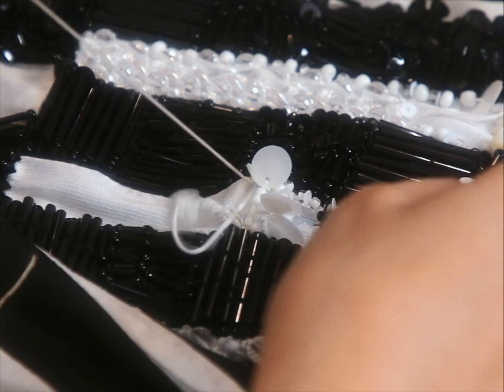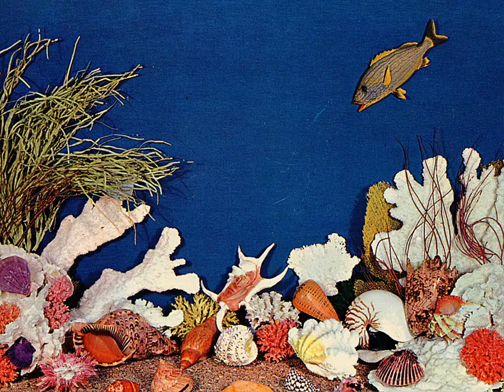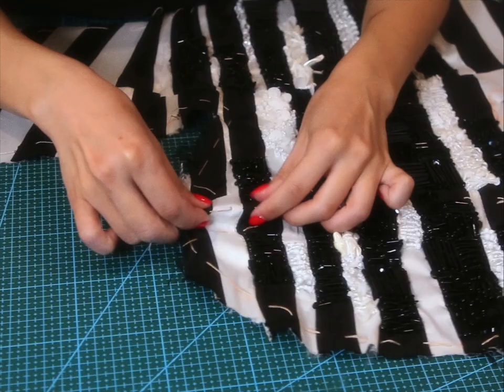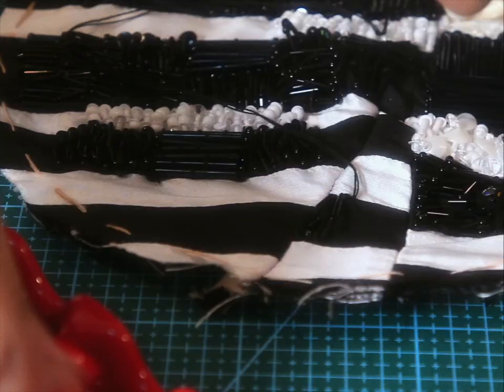I'm integrating more 3D sequins into the design. I really love it when embroidery kind of extends outward — it just looks like there's more life to it, kind of like a coral reef. I'm not a trained embroiderer, I never went to fashion school. Everything I do that you see on this channel is 50% self-taught; the other 50% is based on what looks good to me.